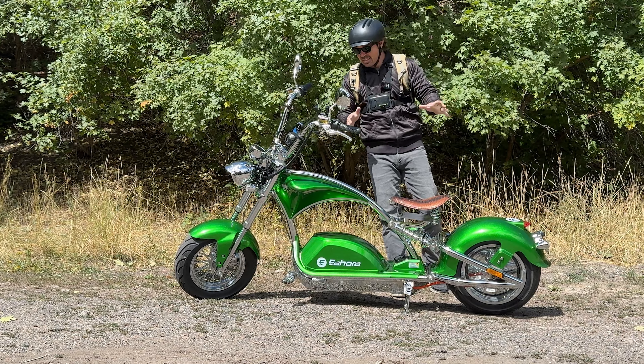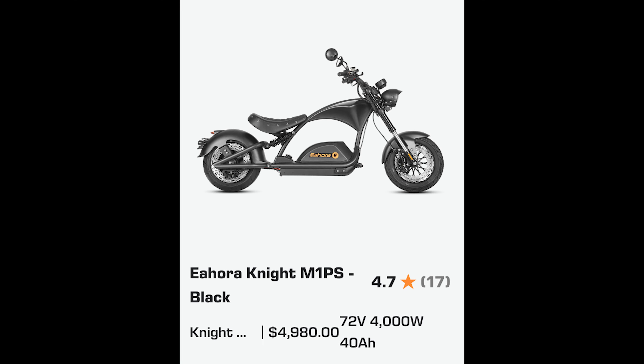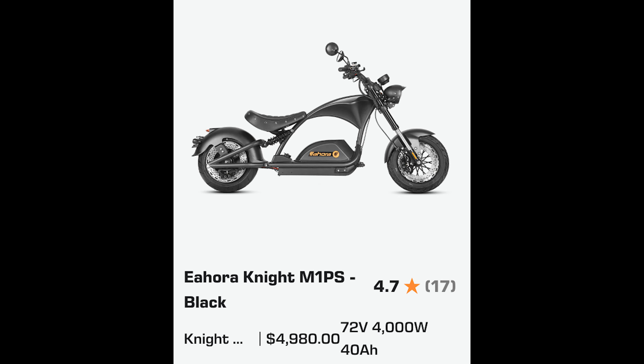The good news with the price is that if you want the same performance scooter, you can get the Nite M1 PS, which is the exact same scooter, but it costs around $1,500 less.